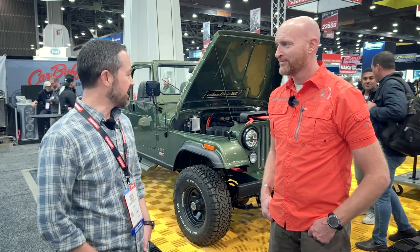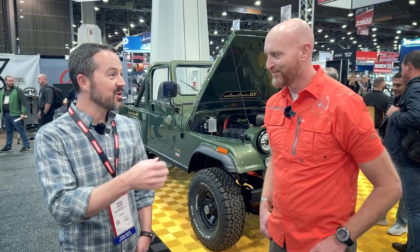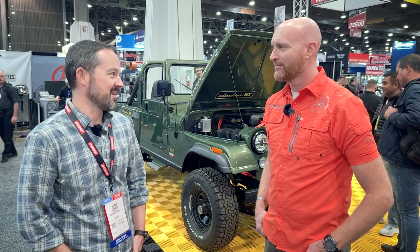I got lucky because it was a farm truck, and the gentleman I bought it from had repainted it in a farm implement paint — really heavy, bulletproof stuff. And so it had very little rust that I had to deal with, which was nice.